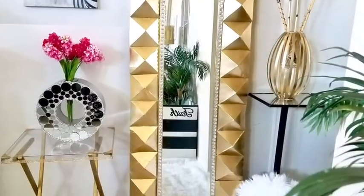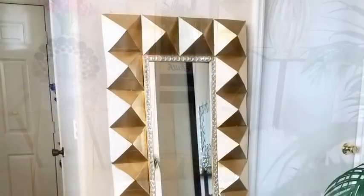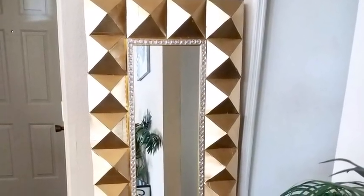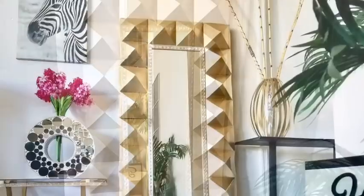Hey guys, I made a large decorative floor mirror. This is such a large floor mirror and I really love the way it turned out. I used cereal boxes — I'd like to share with you guys how easy it is to make this. Now let's go ahead and get started.